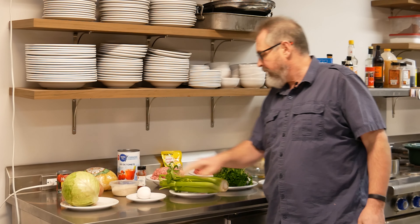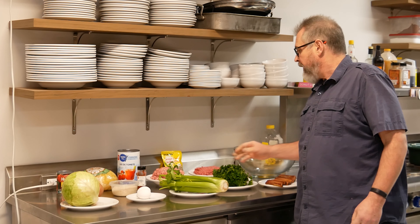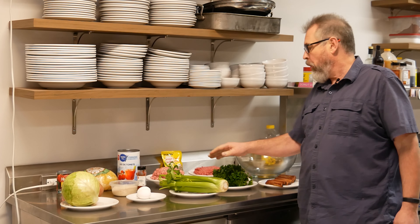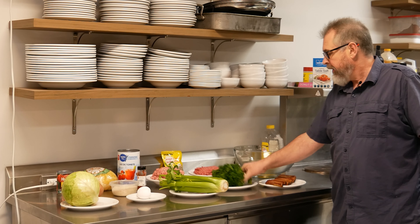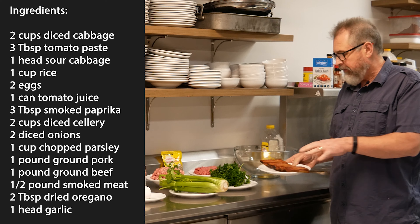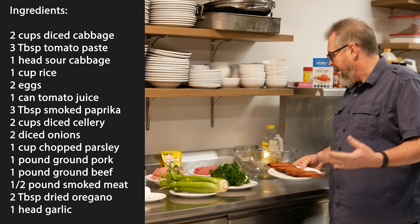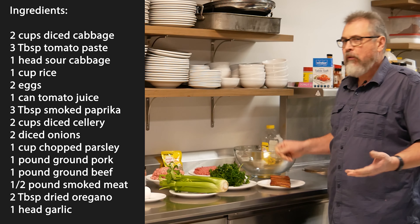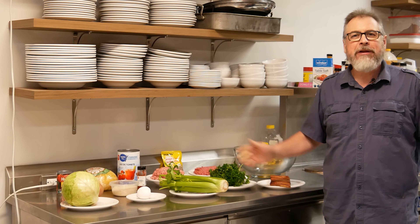You also need some tomato juice, some smoked paprika, a little bit of rice, a couple of eggs, and some celery. For the meat that's gonna go inside, I've got about a pound of ground pork and a pound of ground beef. You'll need a little bit of dried oregano, some fresh parsley, and to give a bit more smoky flavor I have some smoked spare ribs from the butcher. A little bit of oil, salt and pepper, and that's about it.